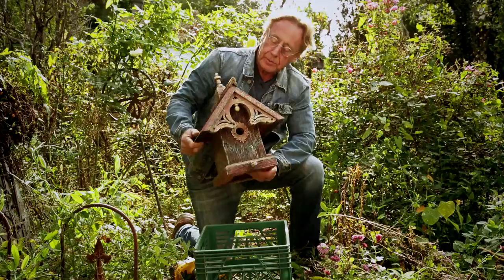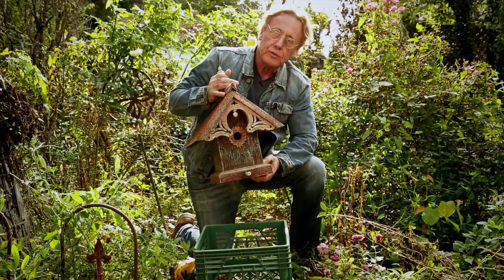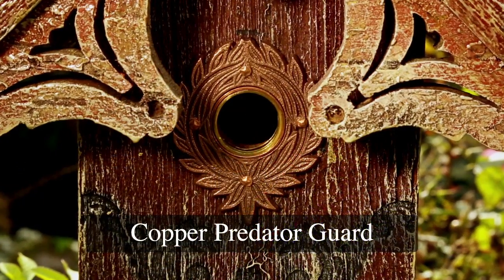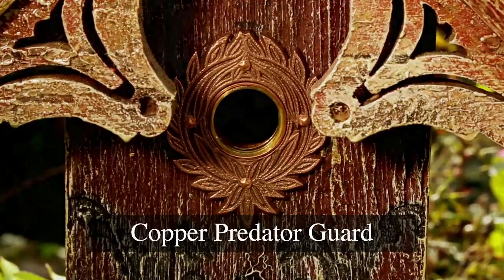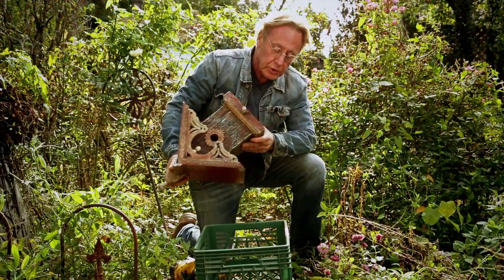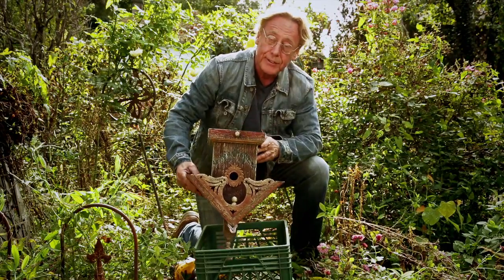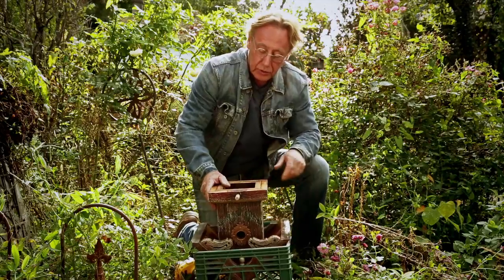Here's our birdhouse and we're going to show you how to put the flange on the bottom. This is the one my wife is in love with — it's called the Queen Anne Birdhouse. It's one of our special ones with a copper predator guard on the front to stop sparrows from biting and chewing it up. We're just going to flip that over. What I'm using to support it is an old milk carton I found in the garage — nothing fancy — but you can also take the roof off and set it down so it sits flat.